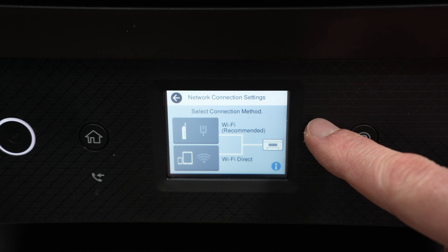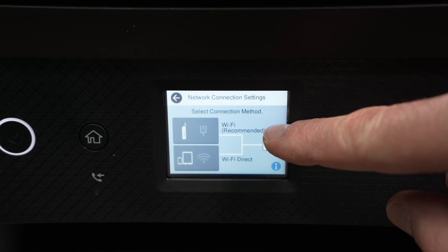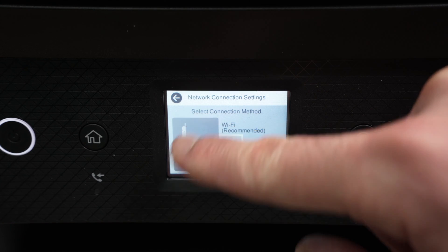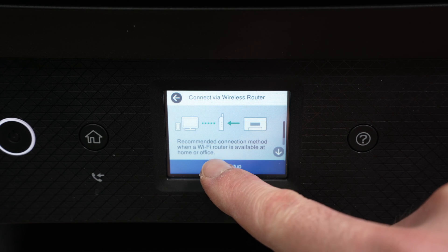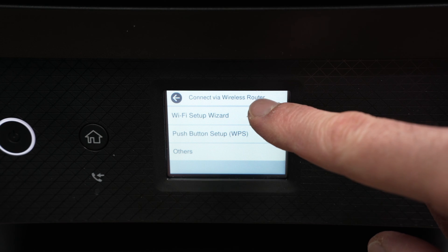Go into Settings > General Settings > Network Settings > Wi-Fi Setup and you'll be on the same screen. Once you're here, click on the first option, Wi-Fi Recommended, then select Start Setup and Wi-Fi Setup Wizard.